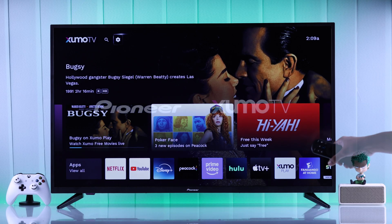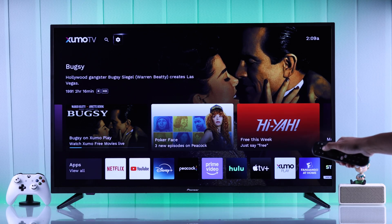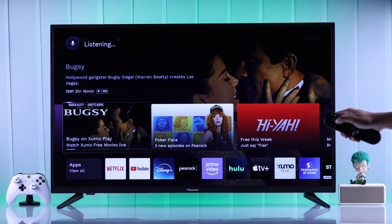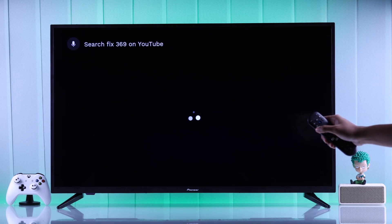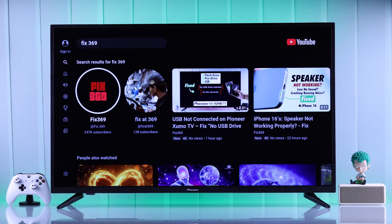If your Pioneer 4K Zumo TV's voice command or voice assistant function doesn't work — you keep pressing the remote's microphone button but nothing happens, it doesn't respond or recognize your voice, and it shows errors like 'Sorry, I didn't get that,' or 'Something went wrong, try again soon' — then follow these steps to fix your Pioneer Zumo TV's built-in voice assistant.